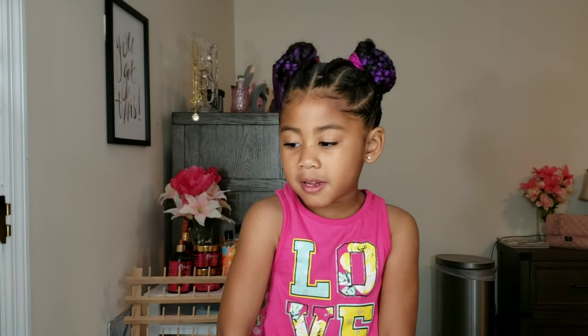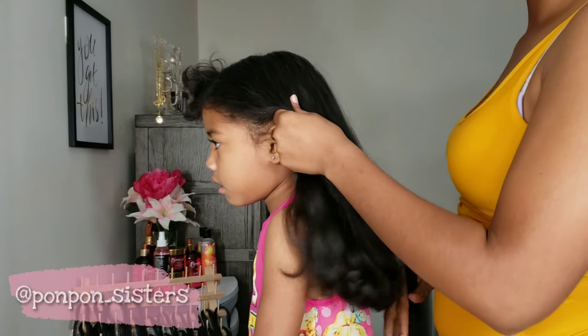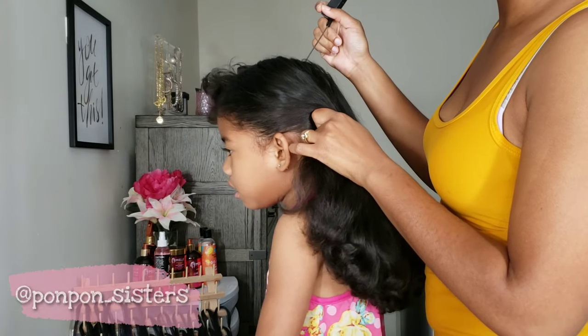Hi guys, welcome back to Pom-Pom Sister. We sprayed it, we changed the hair color. They're pink, black, and purple meatballs. As Lonnie stated earlier, we are doing two braided feed-in buns.